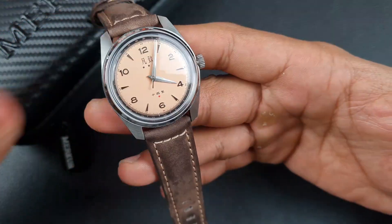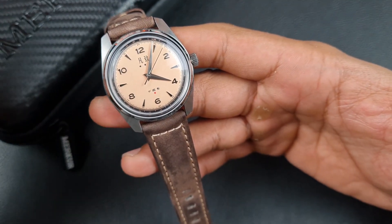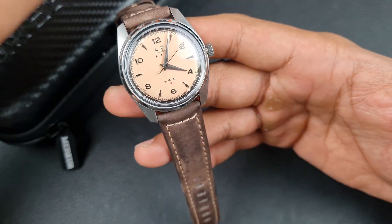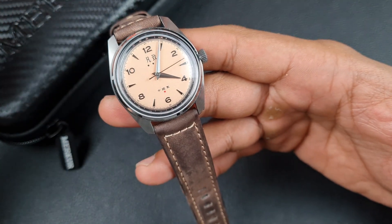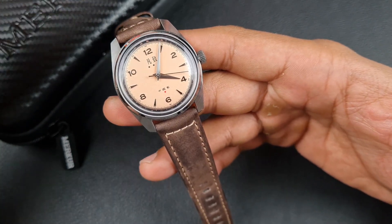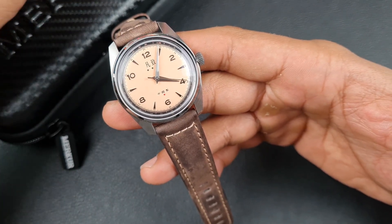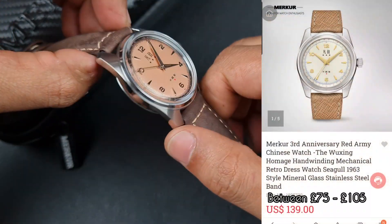You know about Merca — I have reviewed a fair few of their watches. They do make some of the best watches available from China on AliExpress. However, they do have a problem with supply and demand: it's very difficult to get particular models, and a lot of the time once they make something and they're done with it, they don't seem to revisit it.